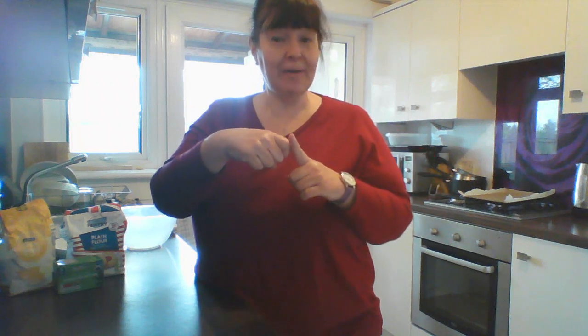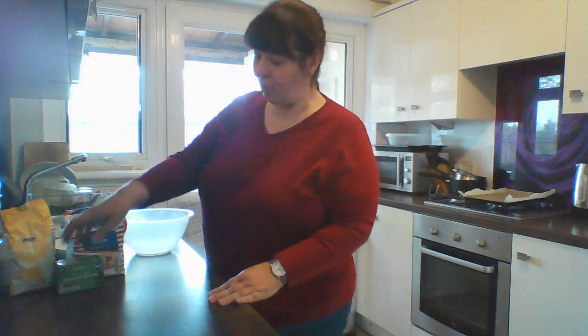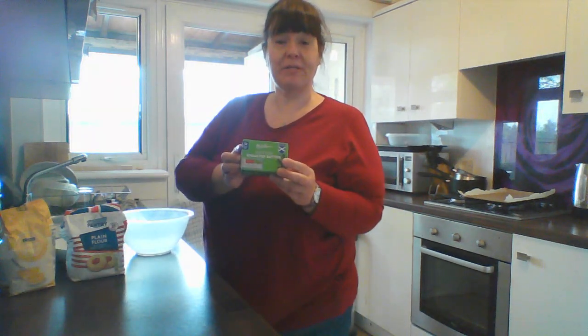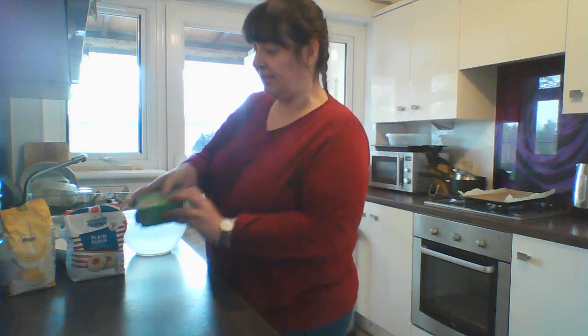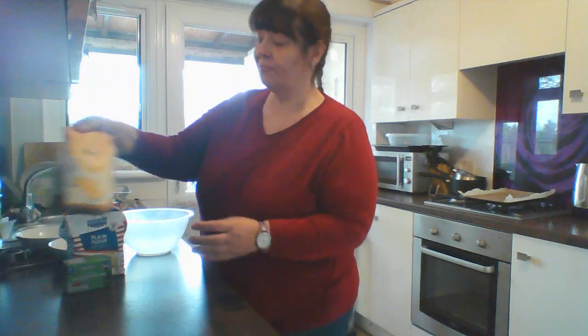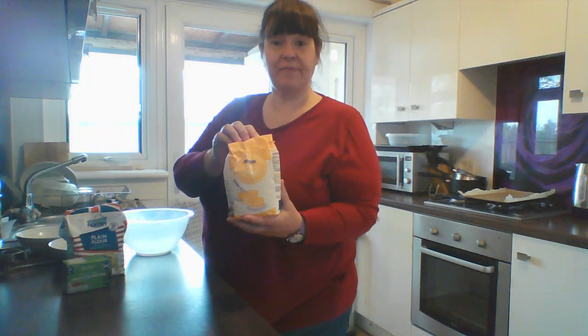Good morning everyone. Today it's Cookery with Kerry and we're going to make shortbread. In my bowl I'm going to put 125 grams of unsalted butter — that's half a packet — in the bowl with castor sugar, 55 grams.